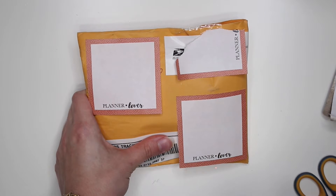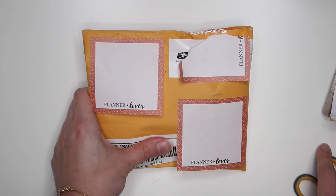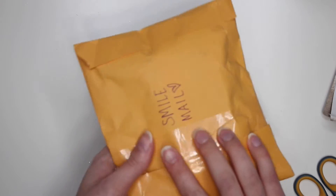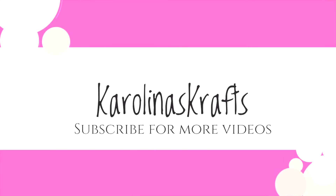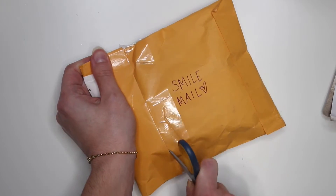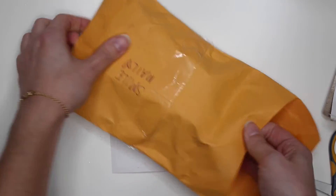She actually found some gold thread for me at Walmart. I couldn't find any at my stores, it said it was all sold out, and she knew I was out of thread and she picked up some gold thread for me. Now this doesn't feel like it's just gold thread, so I thought I would open it on camera. She wrote on the back 'smile mail' — that is so cute! Let's open this together. Thank you so much Eileen for sending me this.